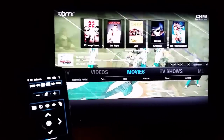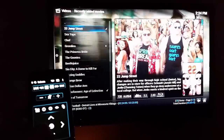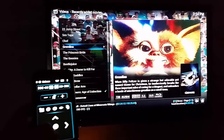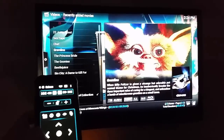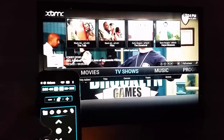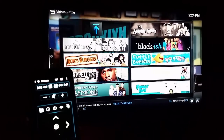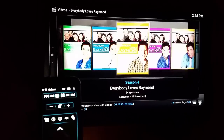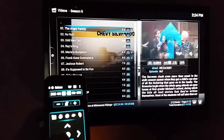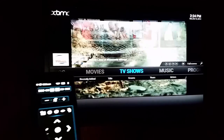Obviously I also have movies — these are on my local NAS upstairs. You can see the TV still running in the background. You can hit info, play the trailer from YouTube, or whatever. These are my local TV shows as opposed to the ones actually recorded, and I can come down through here, pick one, and it'll pull up all the seasons and then of course the episodes.